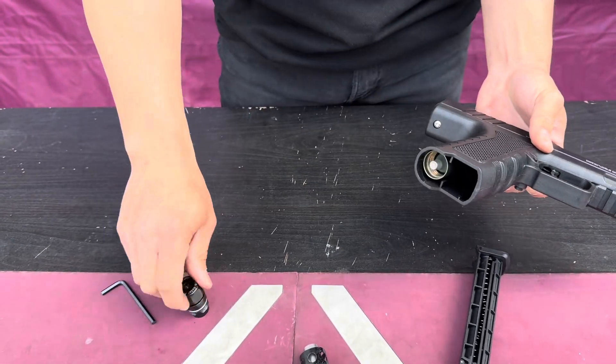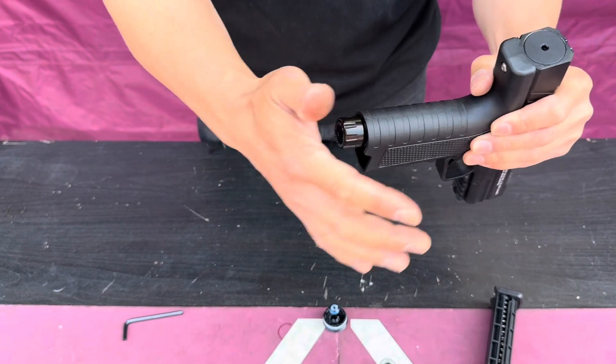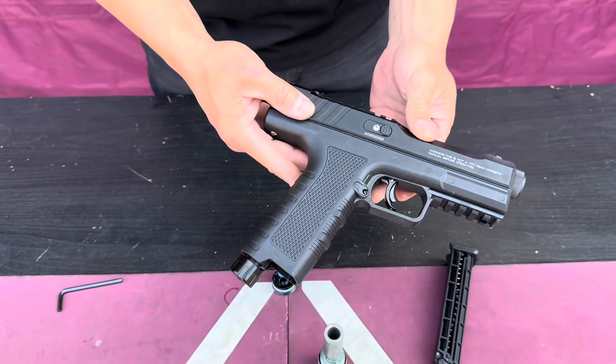Drop the cylinder in. Put your button down. Now we're going to puncture it. You can hear that it hits a little bit. That's how you install your valve. Check the leak — it's good to go.